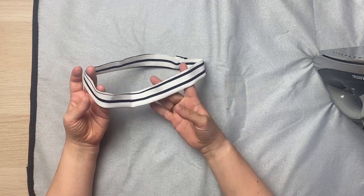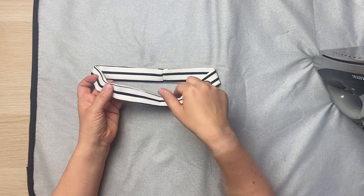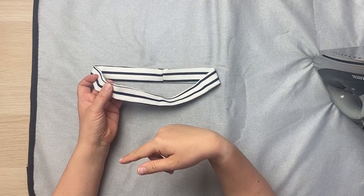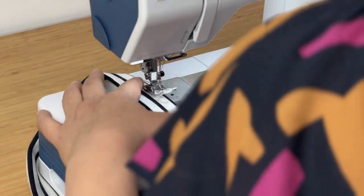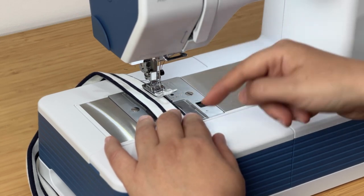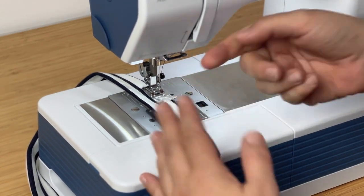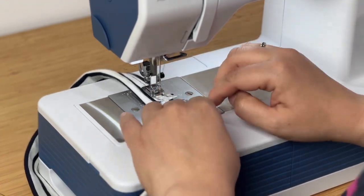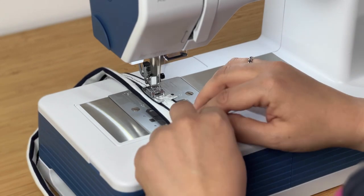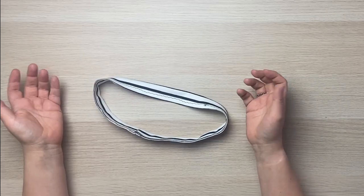There's an optional step now, which I will show you: basting around the open edge. This will make it a little bit easier when we come to insert the neckband. Over to the sewing machine — it doesn't matter which side the loop is on. You just want the stitching to be less than a half inch, so within the seam allowance. I'll align the fabric with the edge of my presser foot, which is roughly a quarter of an inch, and sew all the way around — no need to backstitch. You don't need pins, but you certainly could use them to help keep it even.